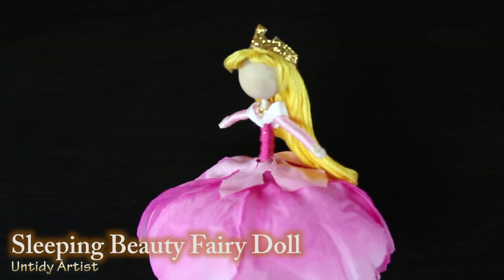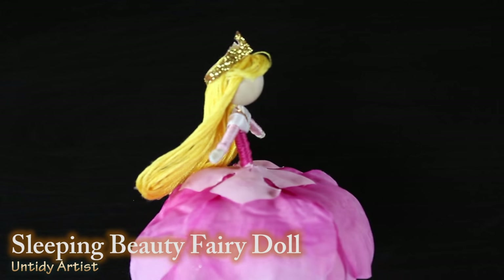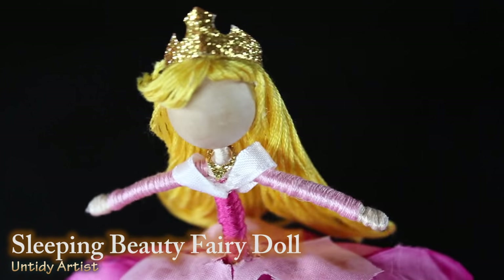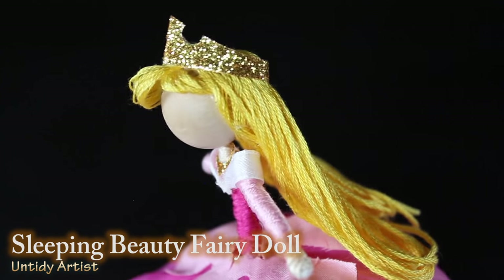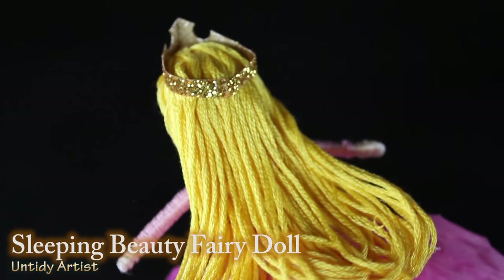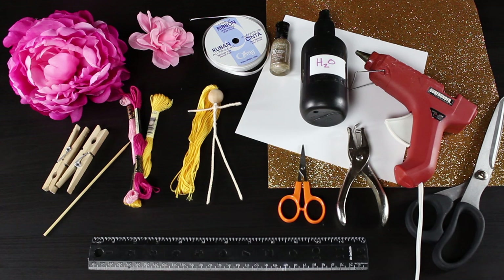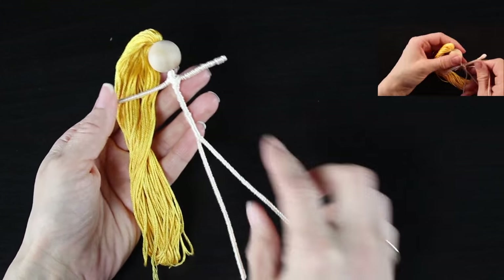Hey guys, welcome back! Today on the Untidy Artist we are making Sleeping Beauty. I am kicking off a new series of the Disney princesses for 2016. Sleeping Beauty is my absolute favorite — I remember watching the movie when I was little, singing the songs and pretending like I was a princess forever, so she seemed perfect to start out the series.